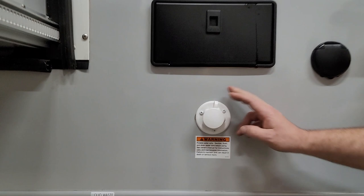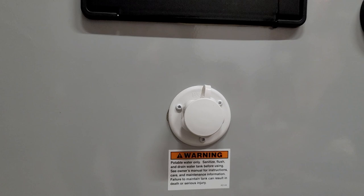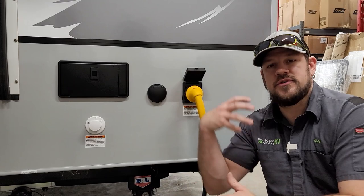Just below the outside shower is the city water connection — the potable water inlet. This is where you hook up a water hose to provide water to the entire trailer when you have a city water hookup, so you're not drawing from on-board storage.